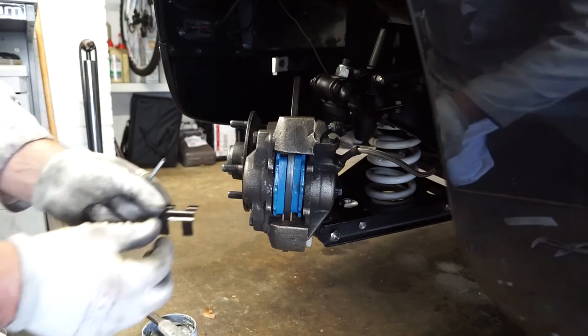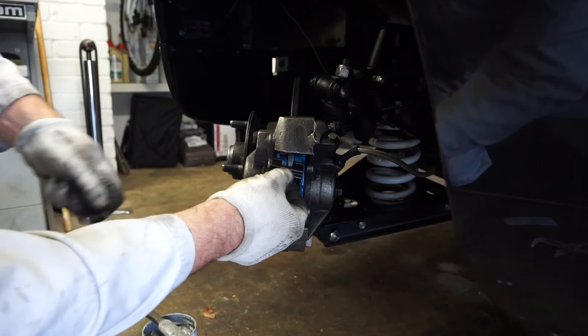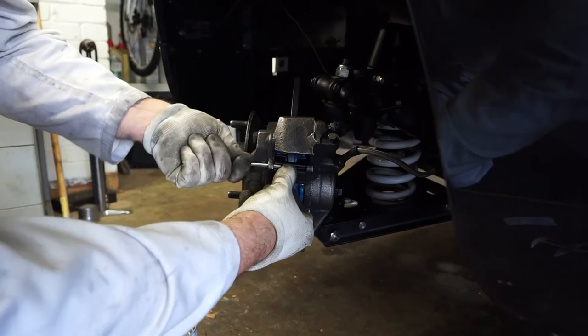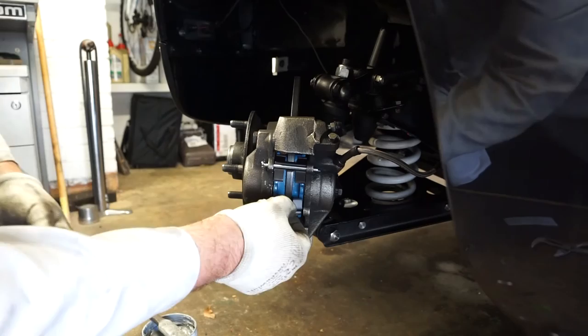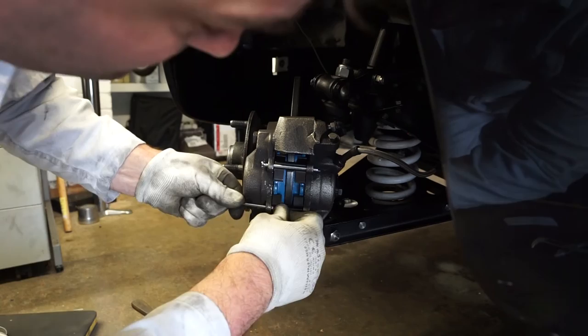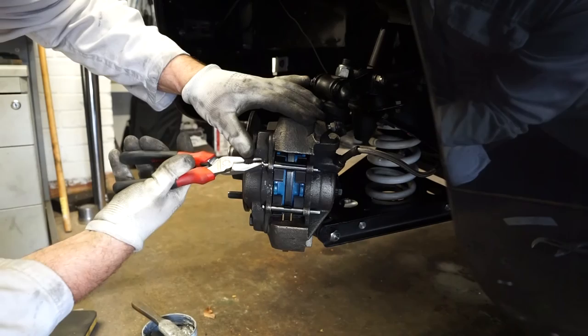With the brake pads in place we can now fit the little spring clips and the split pins that go through. The clips are asymmetric — one side is longer than the other. I tend to find the longer side should point towards the middle. We just put that in and should be able to push the pin through by hand. Sometimes you may find a little tap with a hammer is needed just to adjust the pads, but hopefully they should just push in by hand without too much difficulty.